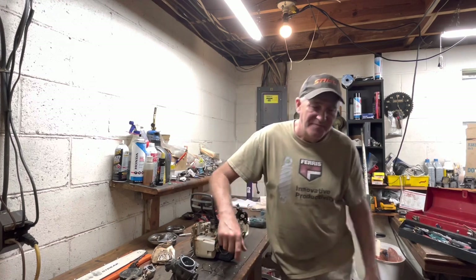So anyway, thanks y'all for watching. Happy 4th of July and we'll see you on the next one.